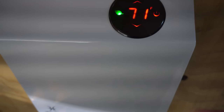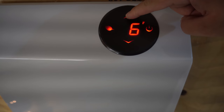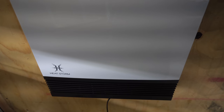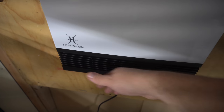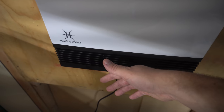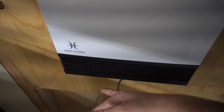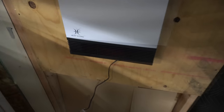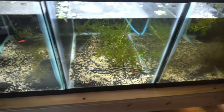We got power. I assume this is the power button — there we go. 71 degrees, that's not going to do. Let's bump it up to 78 for now. Now it does say it has some slow startup technology to not trip any breakers. So it is slowly ramping up here. Hopefully it doesn't get much louder than that, although honestly that doesn't really matter. Wow, it's actually putting out a fair amount of air and it's going to be blowing right on these tanks here.